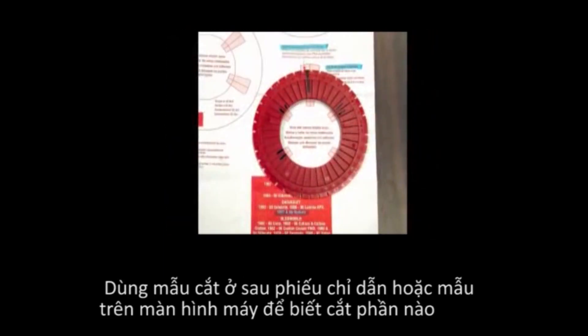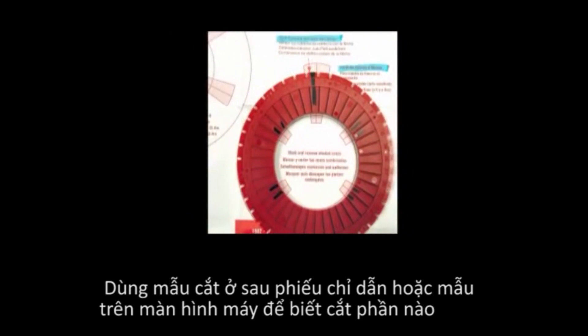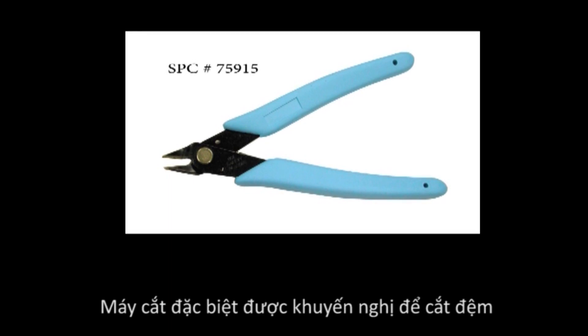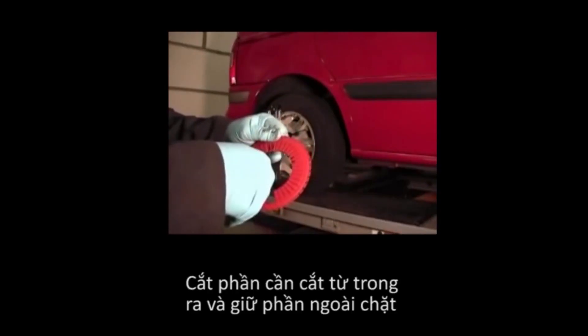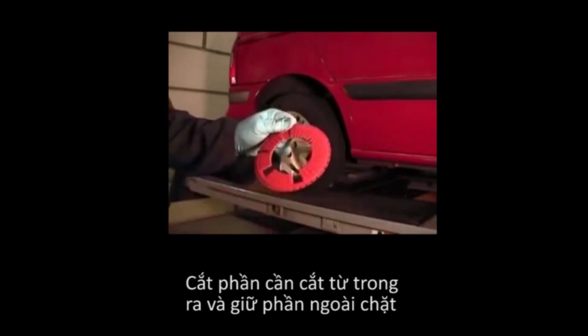Use the template on the back of the instruction sheet or the template on the alignment equipment screen, and mark the shaded areas that will need to be removed for the rear hub bolts. The top shaded area may not need to be removed, so fit the shim before cutting this portion out. It is recommended that special cutters be used to cut the shim, as they will help keep the shim from breaking through. Clip the areas to be removed from the inside of the shim while holding the outer portion firmly, then remove the material.